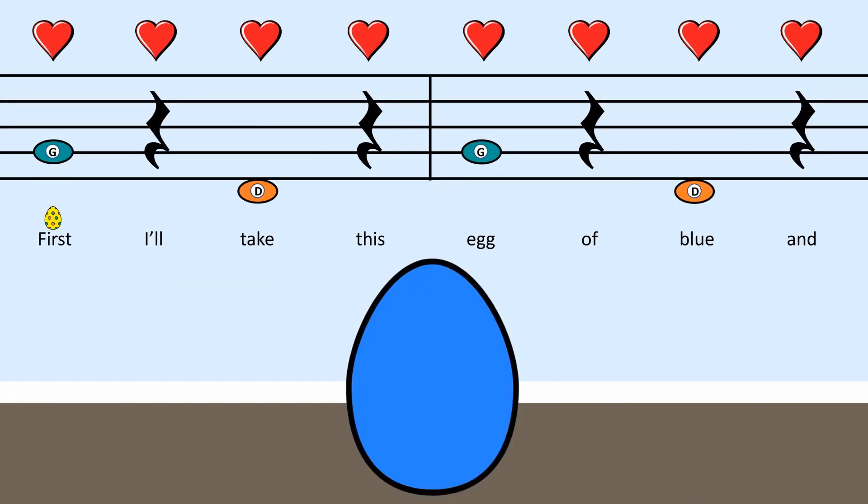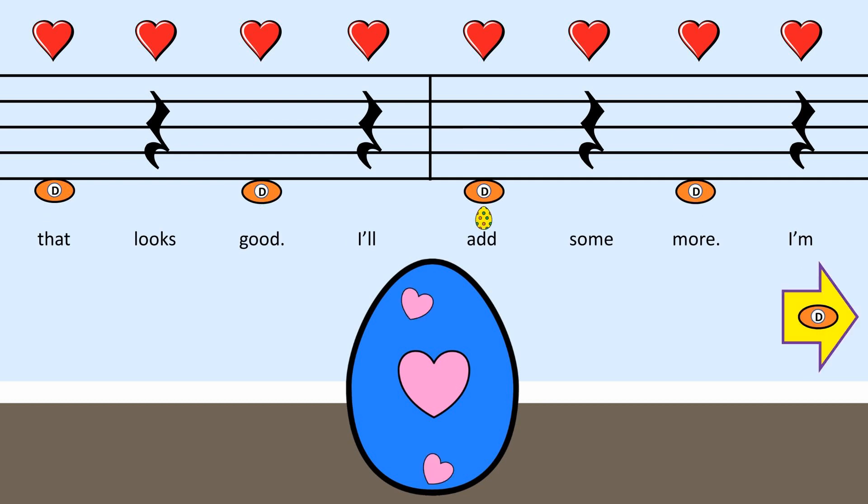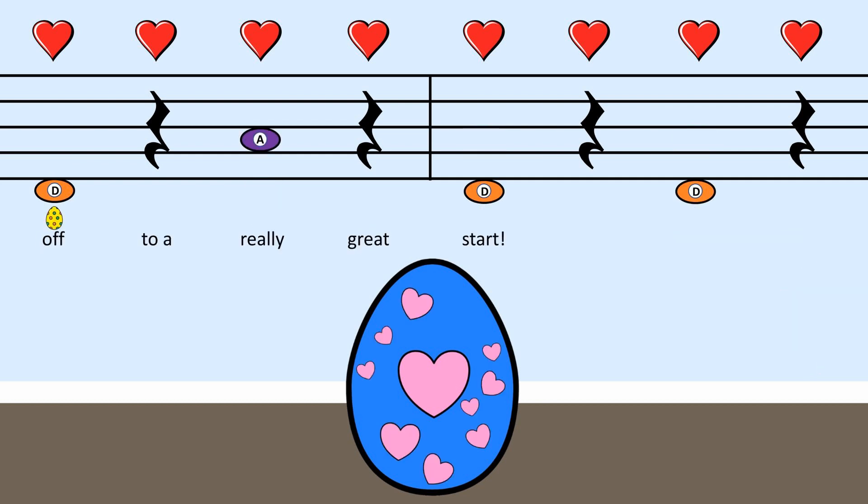First, I'll take this egg of blue and add a pretty pink heart. Yes, that looks good, I'll add some more. I'm off to a really great start.